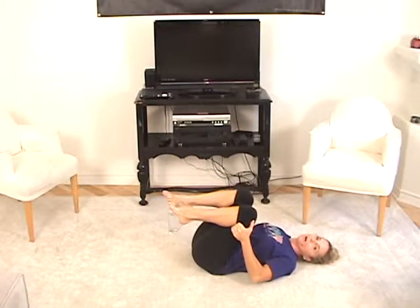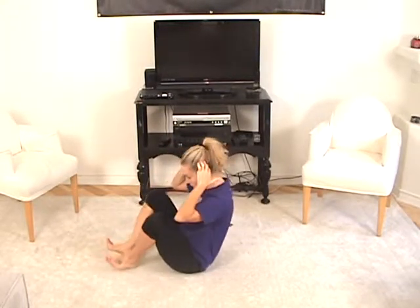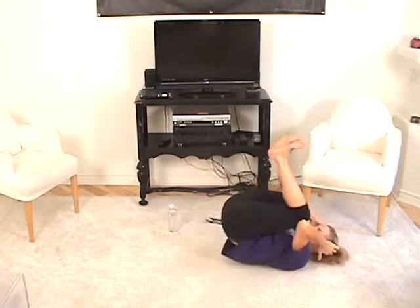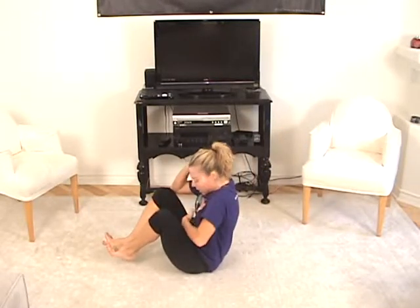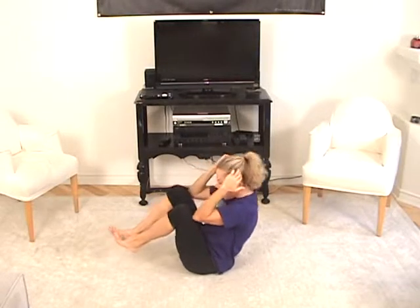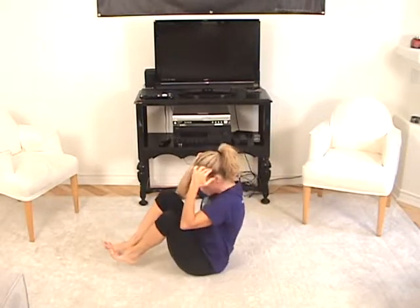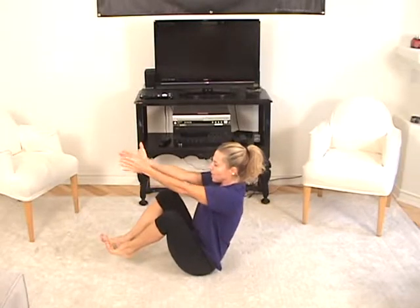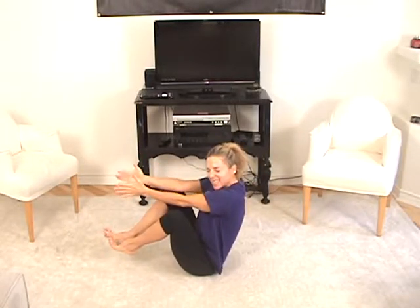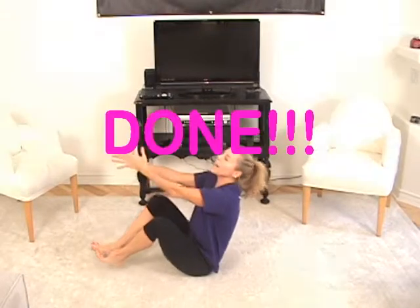Hug those knees to your chest — well done, that was hard. So now we're going to sit up and do rolling like a ball in the advanced version, with your hands touching your head and your elbows touching your knees, heels together and knees apart. Glue those elbows to the knees — and we go back and up, and balance when you get to the top. Use the tummy to balance, balance, balance. Back and up — two more, back and up, squeeze, back and up. Hold — good. Now reach forward and clap your hands together, clap your hands together, clap your hands together. Pull the knees towards your chest and squeeze the tummy in, strong arms. And reach, and reach, and done — and rest. Good job, nice work.